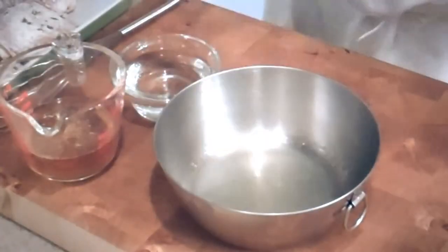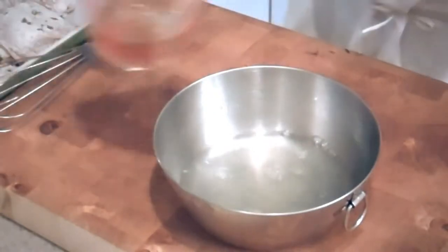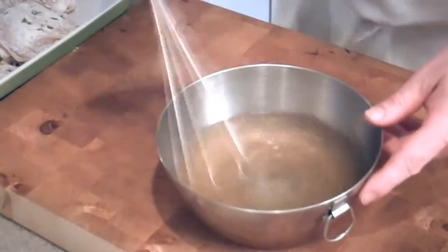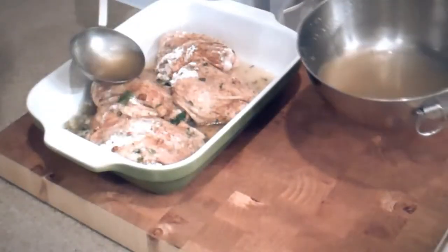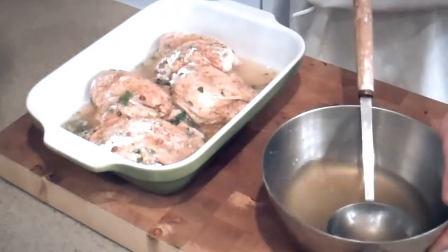Next, we're gonna add lemon juice, combine it with our water and our bouillon — I heated this up in the microwave, by the way. Give it a good whiff. I love cooking. Spoon a little bit of liquid over the chicken pieces in the dish — not all of it, though.